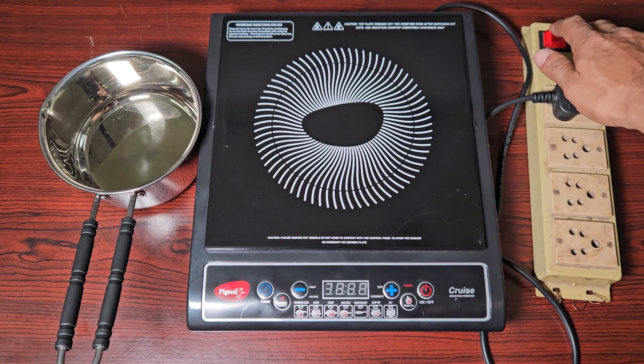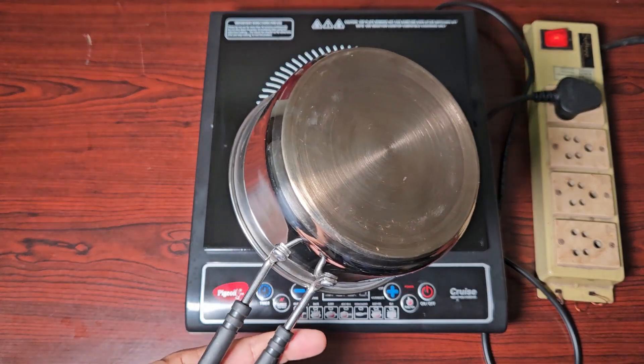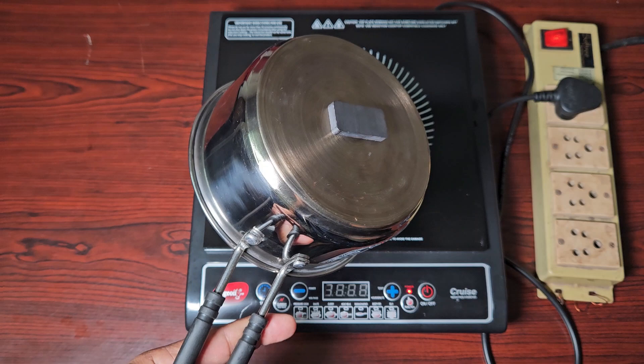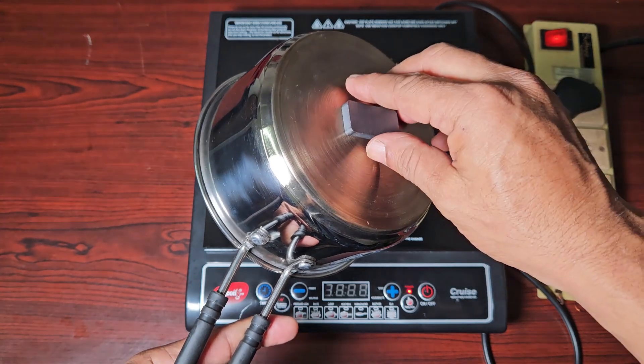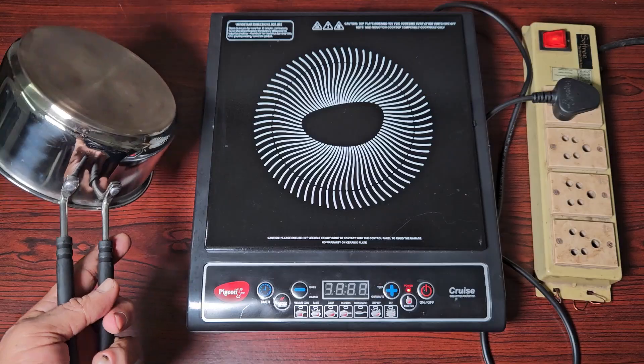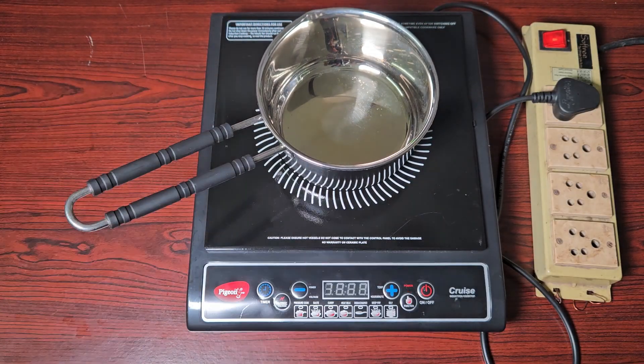Let us power up this induction stove. I'm going to use this pot which is specially made for induction stoves. It has got a special base — look at that, the magnet sticks to it. This is a ferromagnetic material. Watch what happens when I place this pot on top of the induction stove and put it on.